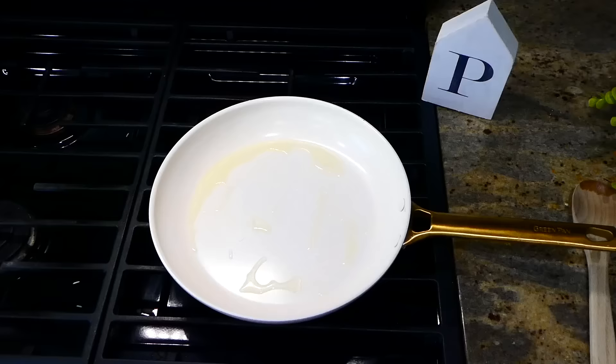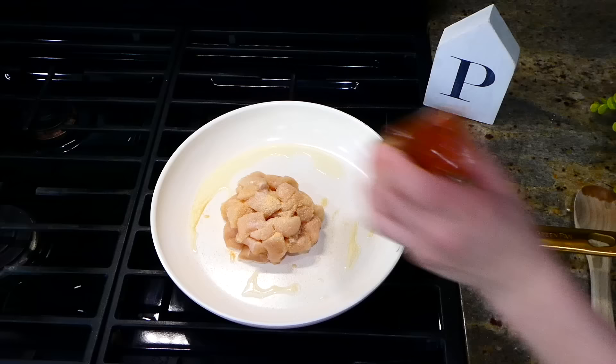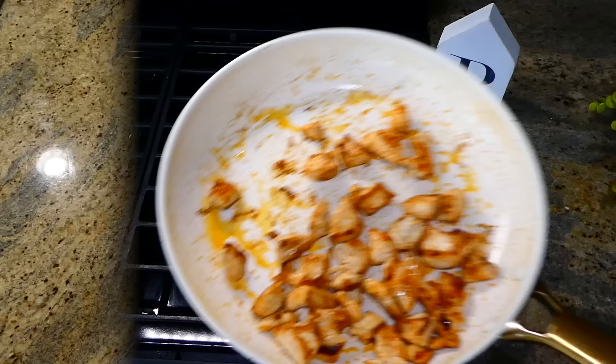Now we're making a classic chicken and broccoli casserole. To get this started, I have my pan with a tablespoon of hot olive oil. I added a pound of cubed chicken breast, seasoning it with salt, pepper, onion powder, garlic powder, and paprika — I love using those seasonings for this recipe. Cook the chicken completely through, then remove it from the stove.